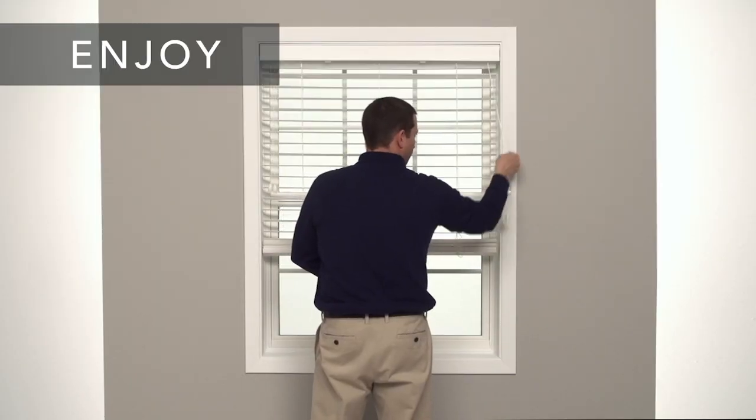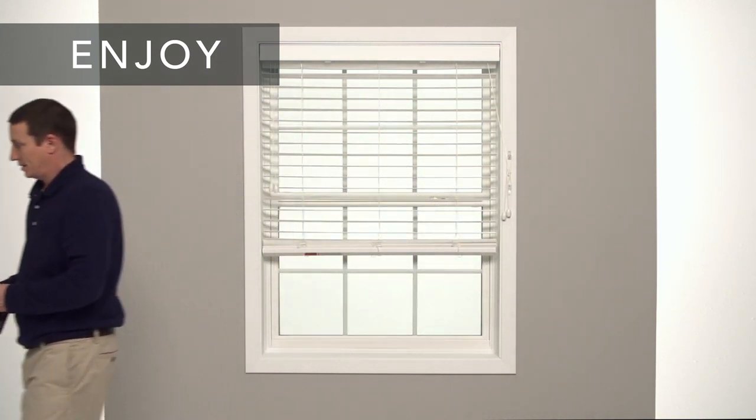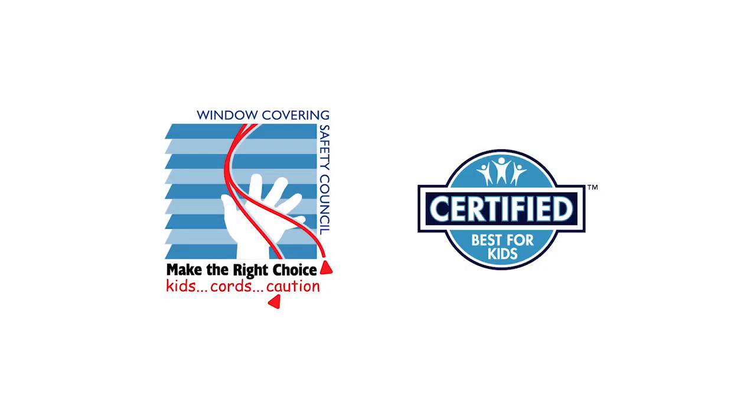That's it. You're done. If you had any trouble following these steps or need to know how to care for and clean your new blind, check your installation guide or visit our website. The Window Covering Safety Council recommends cordless window coverings that are certified best for kids.